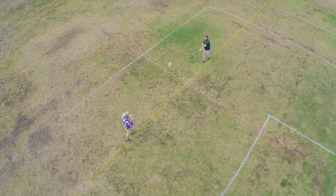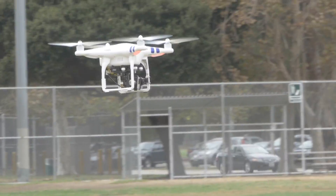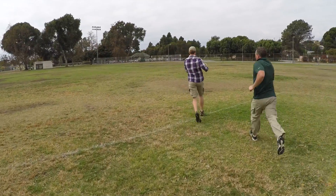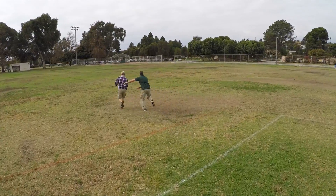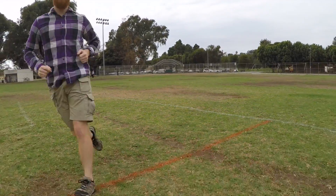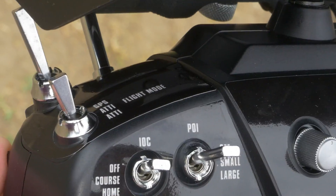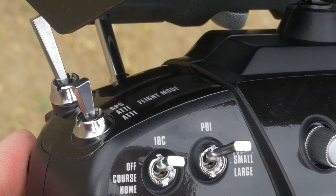GPS mode allows the craft to use information taken from up to ten different satellites to know its exact position at takeoff and while in flight. As a unique safety feature, if the Phantom 2 loses signal from the transmitter, it will automatically return to its takeoff location and land itself. This return-to-home function can also be manually triggered on the transmitter with the flip of a switch.